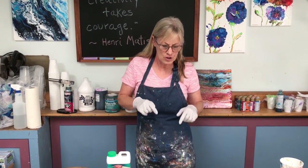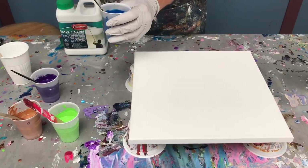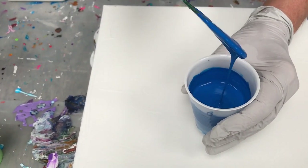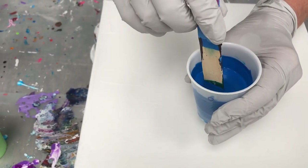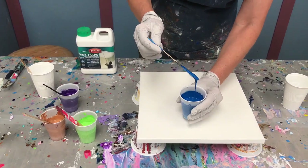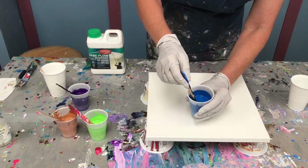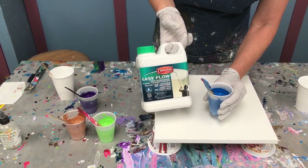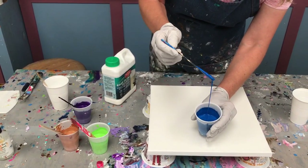I'm going to do a dirty pour on this 12x12 canvas. But before I start mixing up my dirty pour, I've had a lot of people ask me about paint mixing ratios. What I usually say is: one part paint, three parts pouring medium, a few drops of water, and a few drops of silicone. However, I usually end up with more pouring medium than that, because you end up adding more as you go.